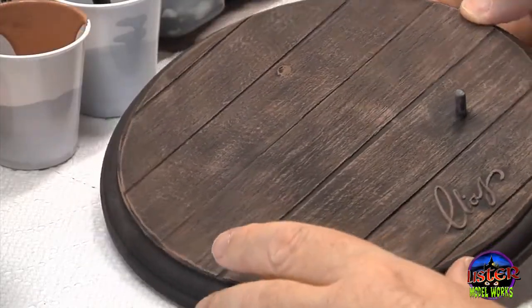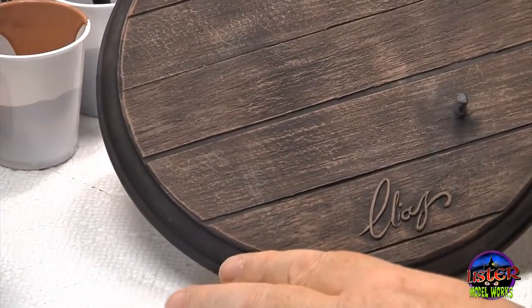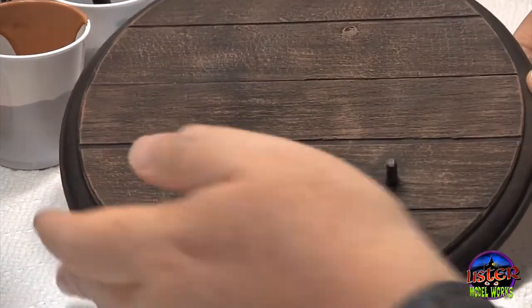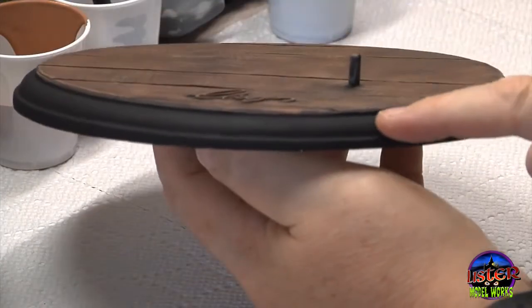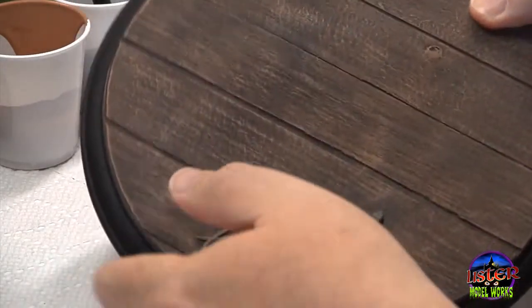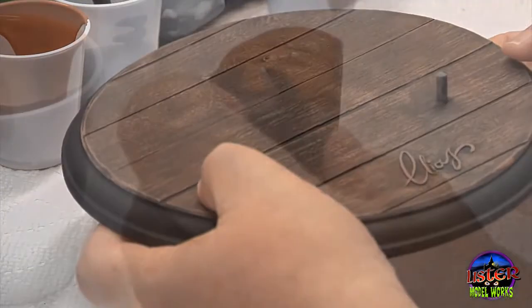Here's the base with all the dry brushing on the wood grain. You can see it's not completely even in areas, but you don't really need it to be evenly done. I came back with some black and painted the edge of the base, then came back with an airbrush and just sort of misted over the edges to blend that wood grain into the black.